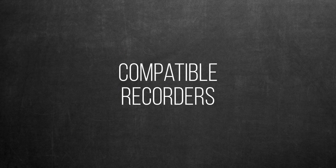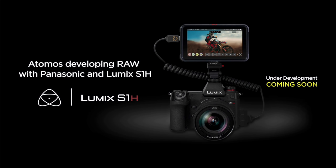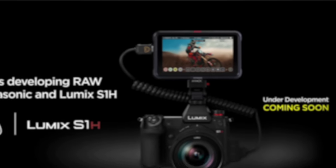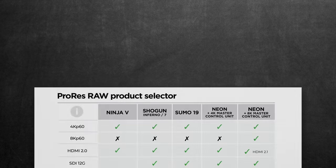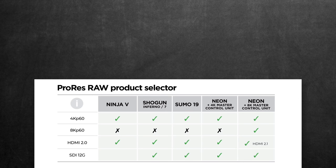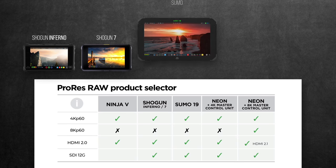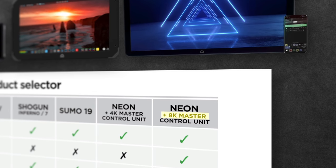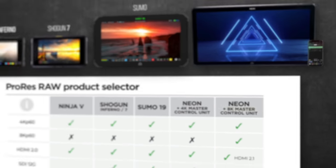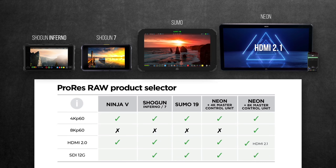Let's talk about compatible recorders. As of now, all Panasonic and Atomos communications are pointing exclusively at the Atomos Ninja V. But Atomos published a compatible ProRes RAW recorders list that includes older recorders such as the Shogun Inferno, 7, and Sumo. Also, the Neon model is in fact a much more capable recorder than all of the others, as it can record up to 8K without any firmware updates, due to its HDMI 2.1 versus the HDMI 2.0 in all their other recorders.